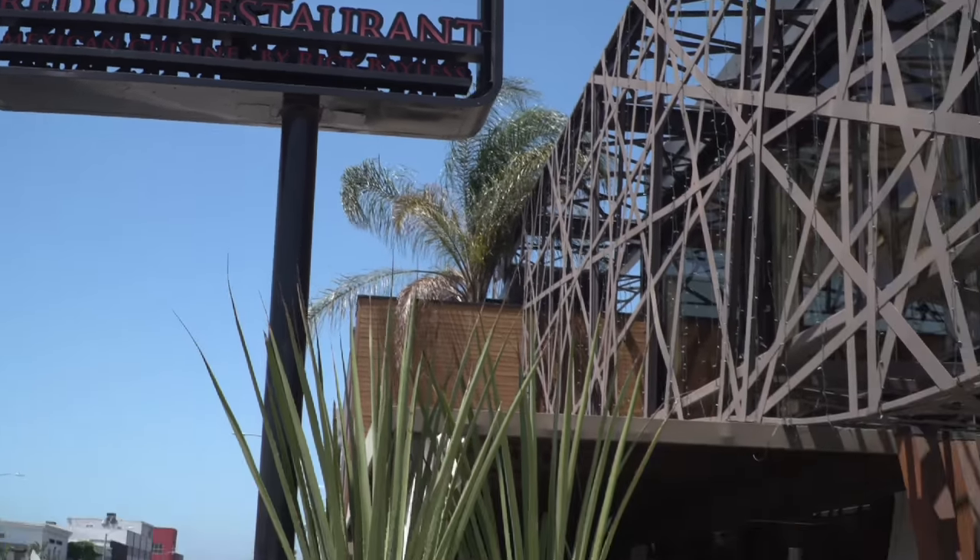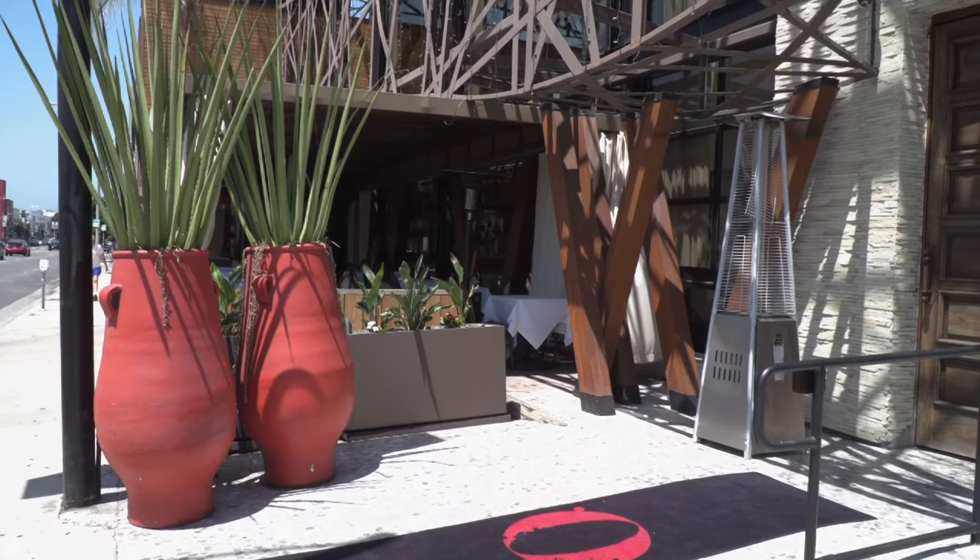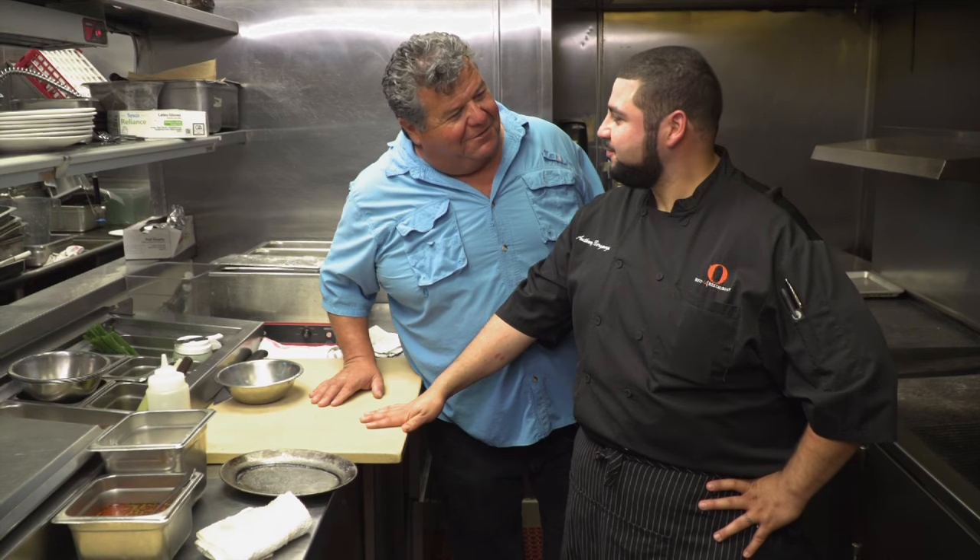This week in the galley we're in West Los Angeles at the Red O restaurant right on Melrose. Standing next to me is Chef Anthony. Hey chef, thanks for inviting us over. No worries. And what do you have in store for us today?